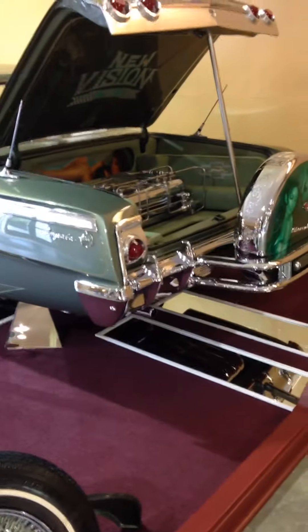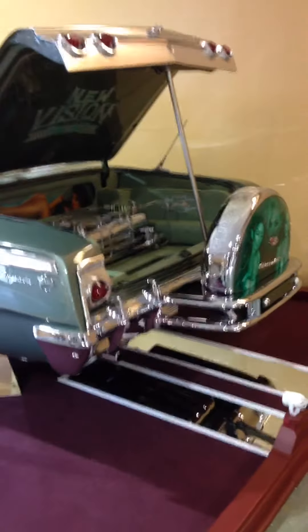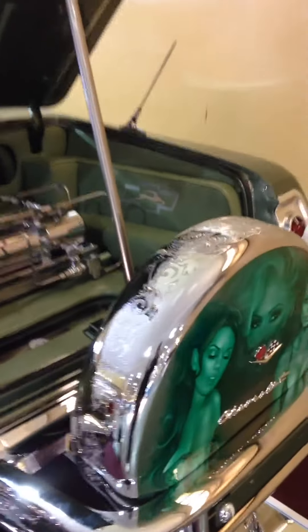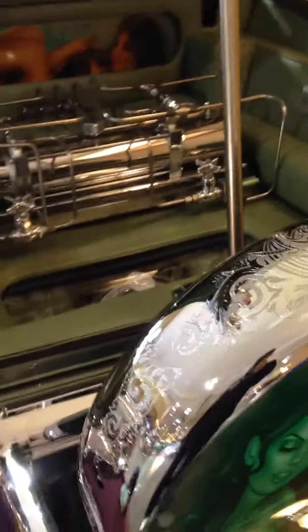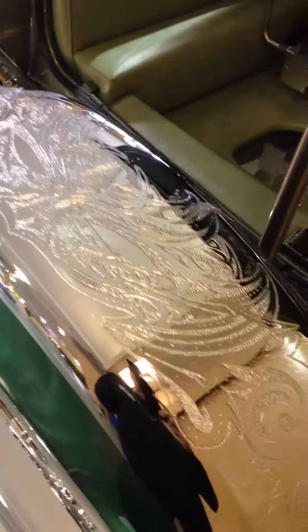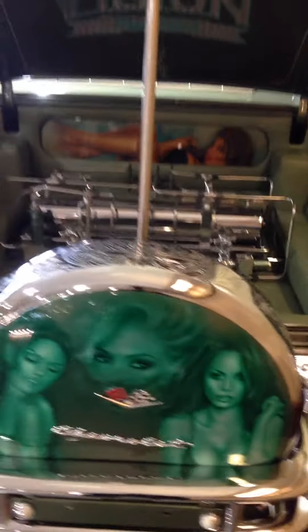I did this custom 62 here, did some engraving as you can see right here — one of a kind. Doble X mask all the way around there, 62 Impala.